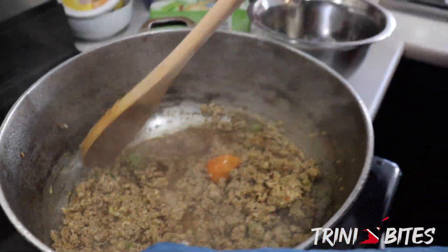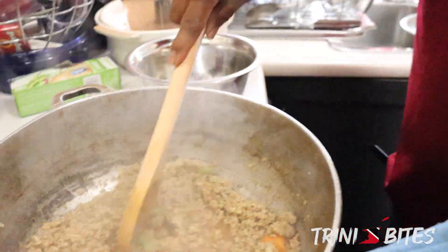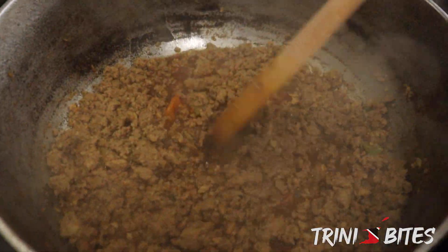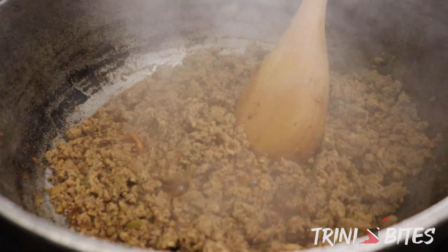Now you can put oregano, basil, mint — anything you want, you can put that. But this is how I like it. My wife and my children like it this way, so I make this for them all the time. So this has been cooking for like 10 minutes and it's coming on nicely.